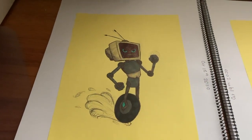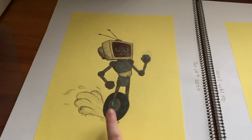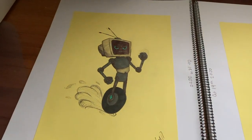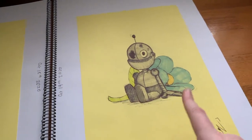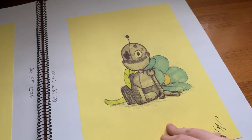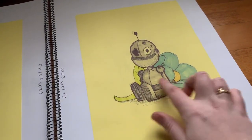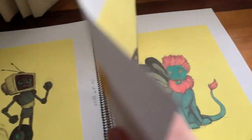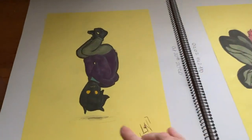Here we go — two robots of two different types. We have this guy who's speeding — I was trying to do an action pose, using different shapes like squares and circles to do it. And then this is one of my favourites — you have colourful tones in the back contrasted with the darker tones in the broken robot. Like a broken toy.